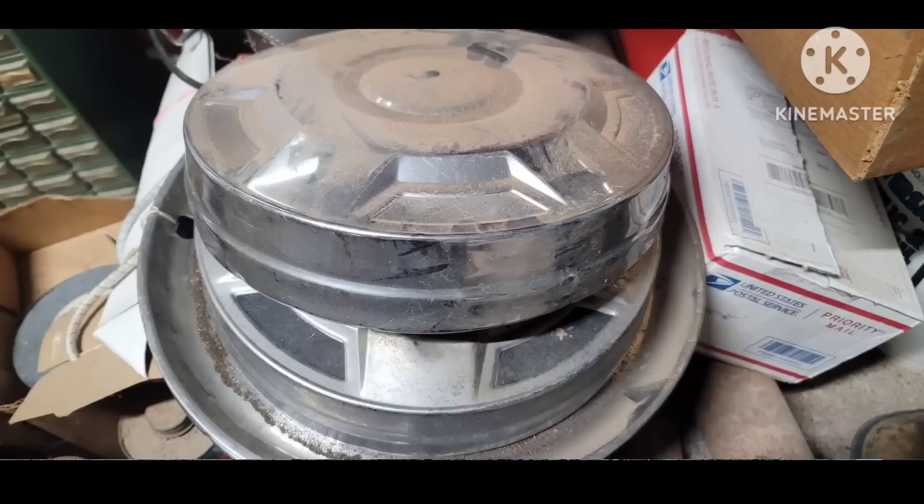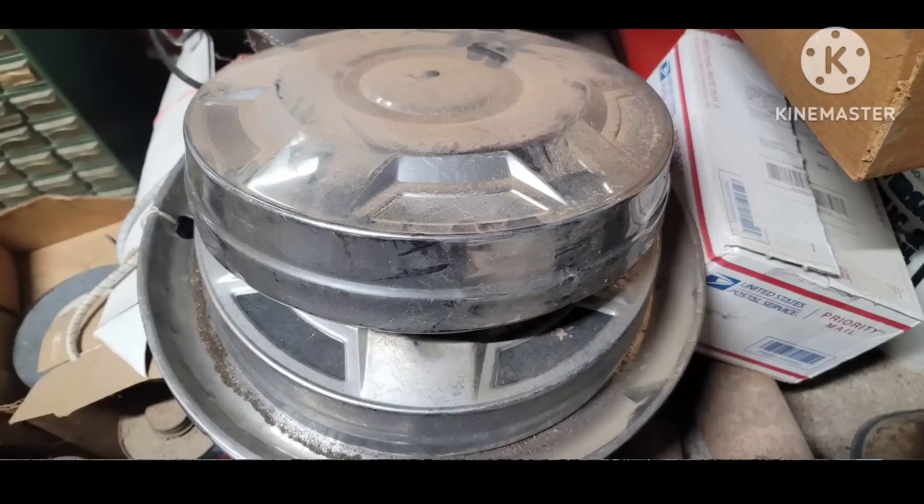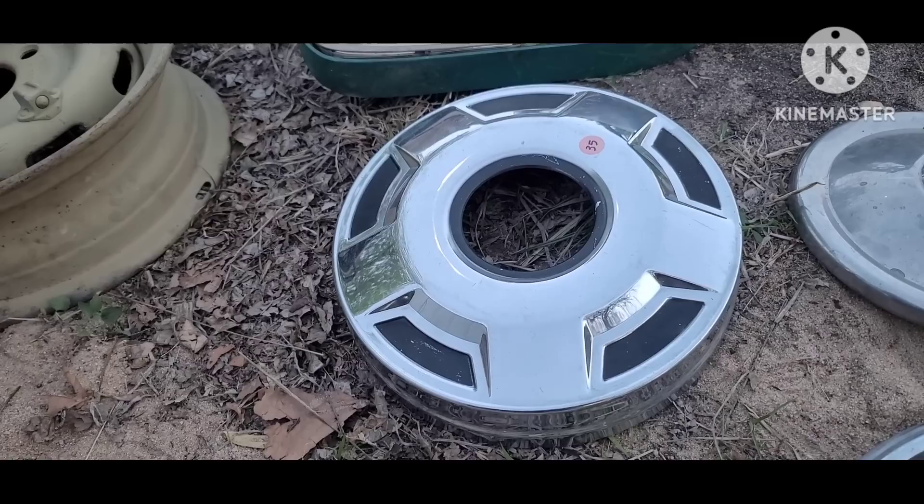I'm actively trying to make a set of these. I have the rears, which are easy to find because they're shared by the two-wheel drive, so if I could find another one of these four-wheel-drive fronts, it'd be pretty good to get a hold of.